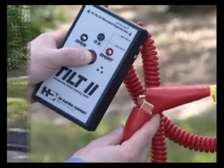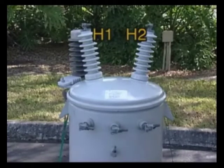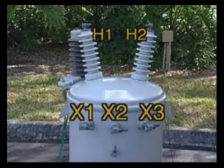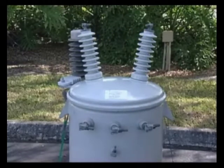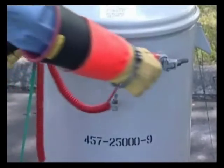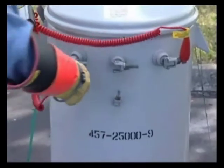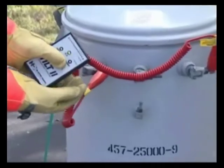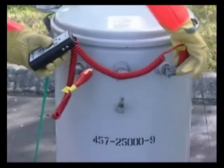Now we're ready to start testing the transformer. The basic testing procedure is to connect the two leads across each combination of primary bushings H1 and H2, and the secondary bushings X1, X2, and X3. On some transformers, there may be a ground strap connected between the center secondary bushing and the ground lug — it's OK to leave it connected during testing. Let's start by connecting across the two outside secondary bushings. Press the button — it should give an OK indication. The OK reading indicates there is neither an internal short nor an open condition between the two bushings, and also indicates that it senses the inductance of the winding between these two bushings.